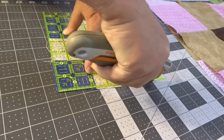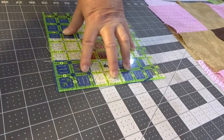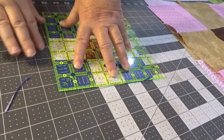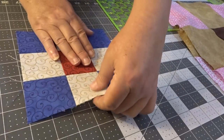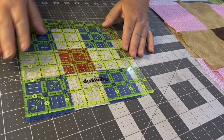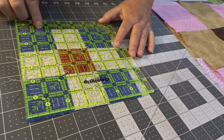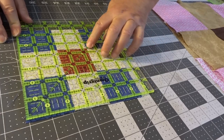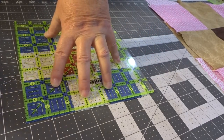Now, also remember where you've had a seam it's going to be a little bit more difficult to cut through. Now let's turn it around — so that's six and a half on this side, six and a half down here — and I'm going right through my corners. So let's trim this up.